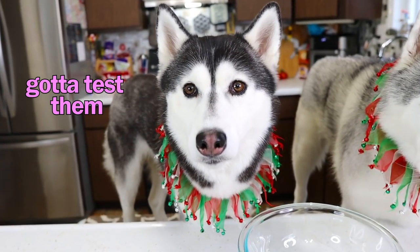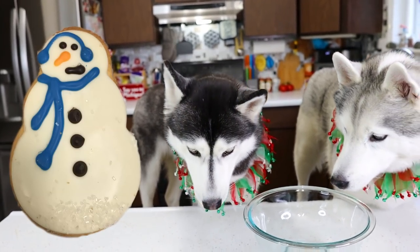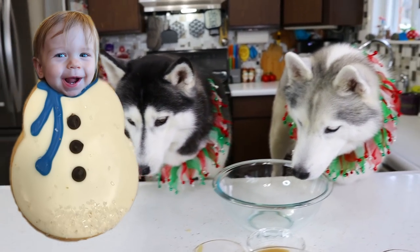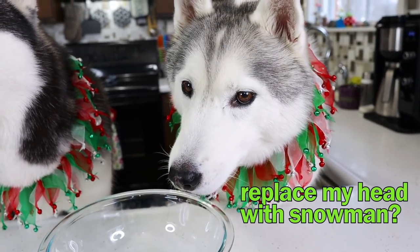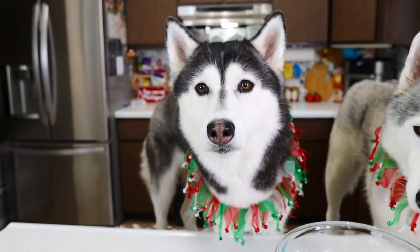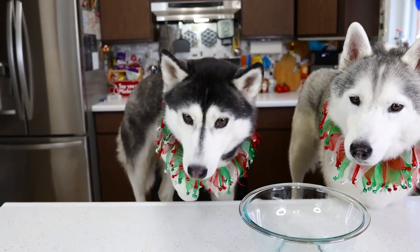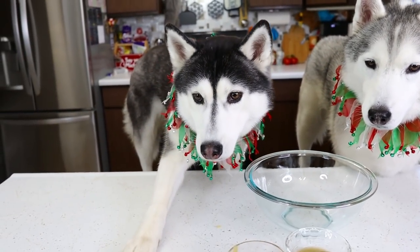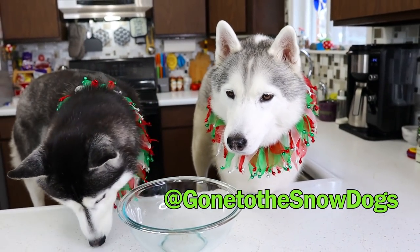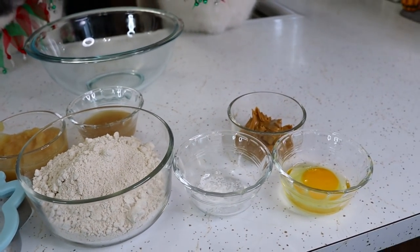You may have seen this adorable trend going on on the internet where people are taking snowman cookies and replacing the heads with photos of their children. We want to take this one step further — we are gonna make some snowman cookies and then do a cute little photo shoot with the dog. If you make these and do a little photo shoot with your pets, be it your dogs, your cats, or your kids, post it and tag us on Instagram so we can see what yours look like. Let's get into making some simple snowman treats.